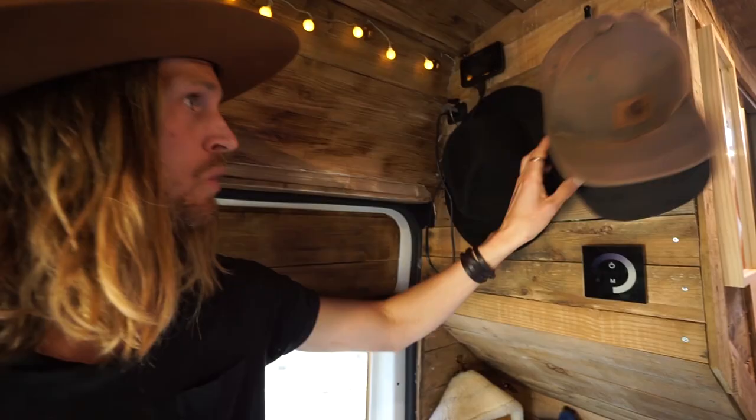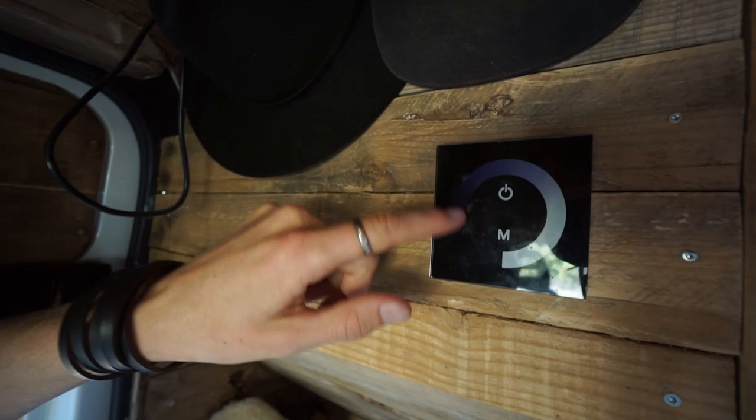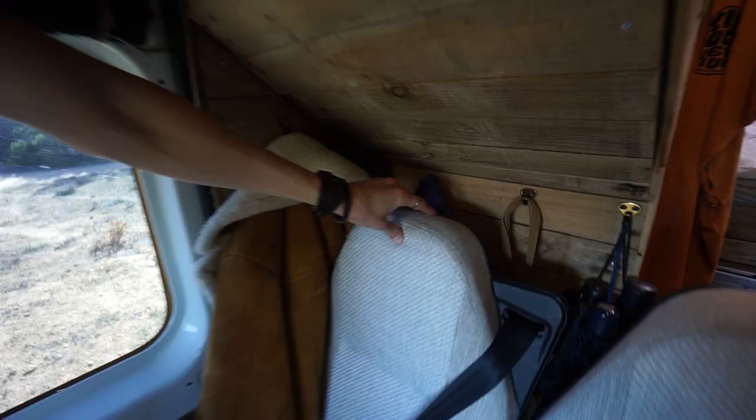This is where we keep the hats and the caps. We also have the dimmer - super nice, you can dim the lights down and up. We put our jackets behind the seat here - the jackets that we use regularly we hang here. We have rain jackets and regular jackets, and we also have our umbrellas.